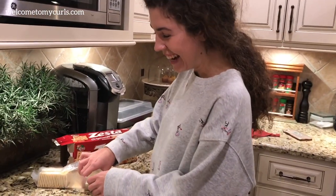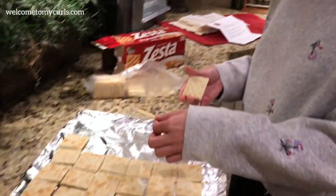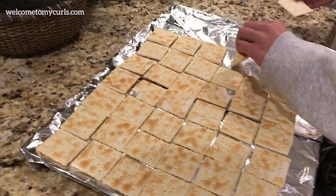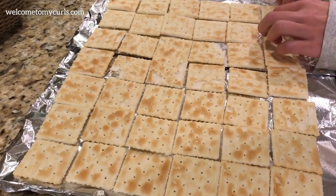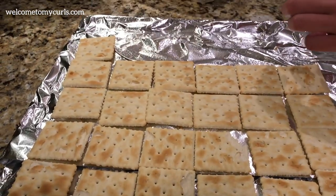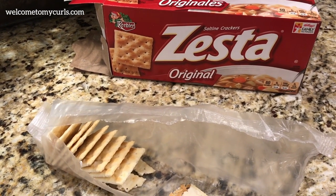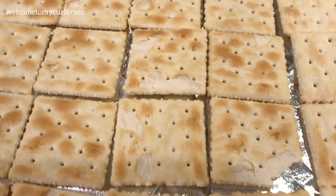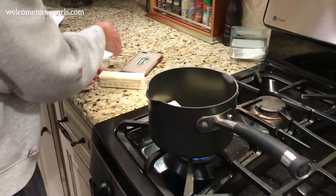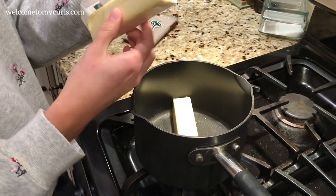All you need are regular saltine crackers. Take a big pan, line it with aluminum foil, and spray it with oil. Then just lay your saltine crackers out end to end until they cover the entire pan. You need real butter — none of the artificial stuff — absolute real butter. Put it in a saucepan.